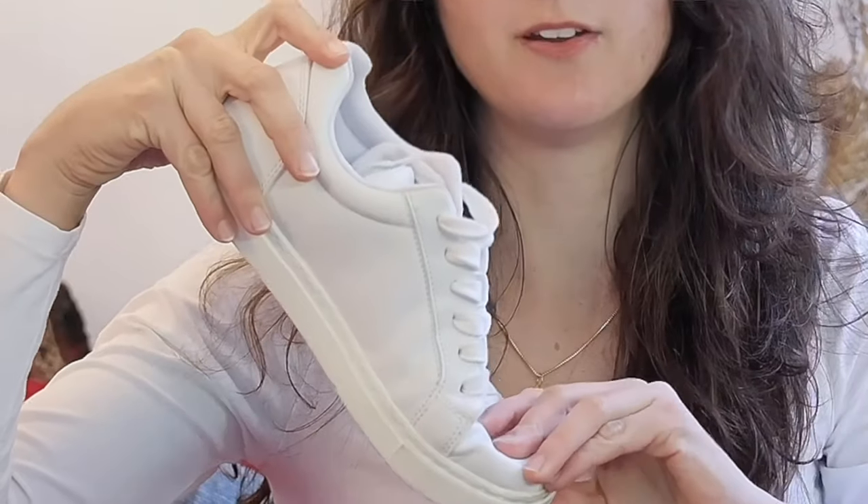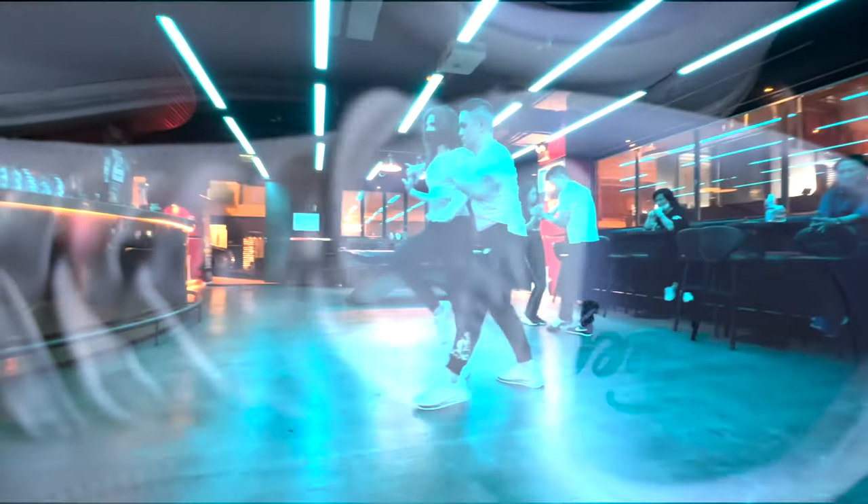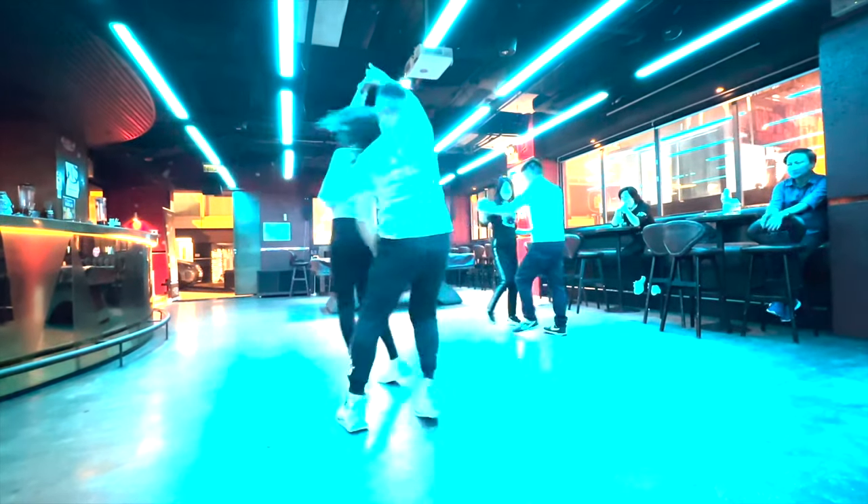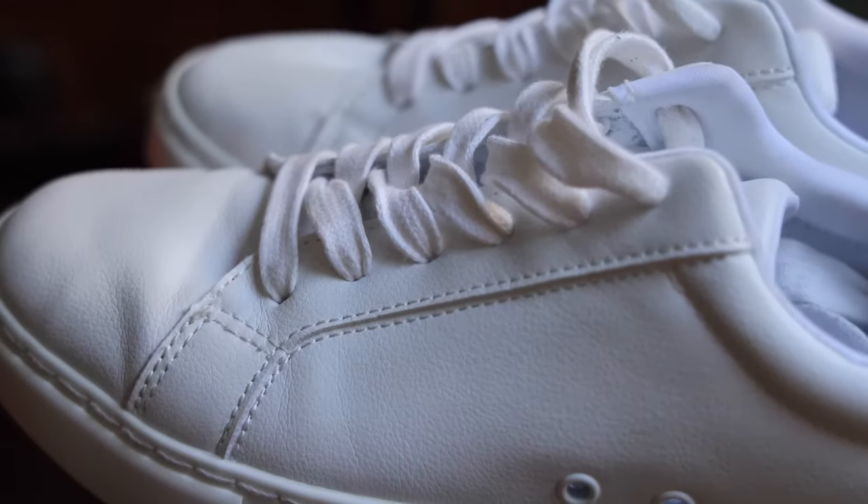I've been dancing with Fuego for quite some time and although I love the low-top sneakers and wear them a lot, they do have some issues and I had a few reservations. So I was very excited when Fuego announced the launch of their new Splitsoles, because I felt like perhaps these would answer many of the questions and concerns I had about the Fuego sneakers.